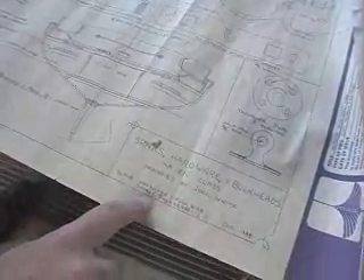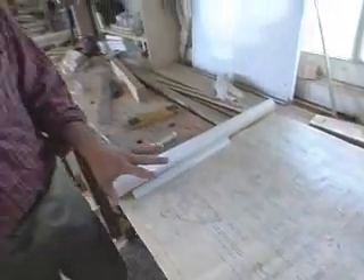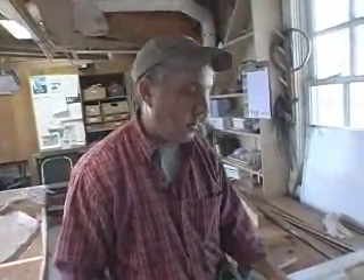So when we say scale, when you look at a scale drawing, there'll be a little key down here in the corner. This drawing is for the hardware and the spars and bulkheads, which are the masts and all the other parts — and bulkheads are the walls. It says one and a half inches equals one foot. That means that for every eighth of an inch on this drawing, it's equal to one inch on the real boat.